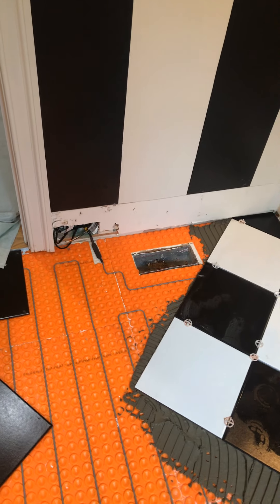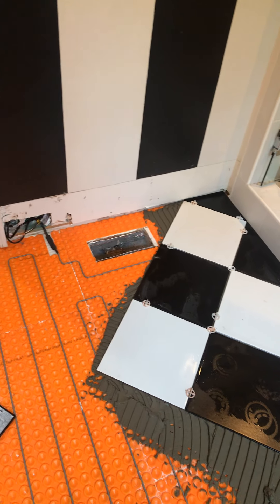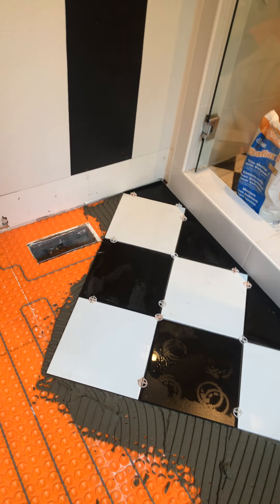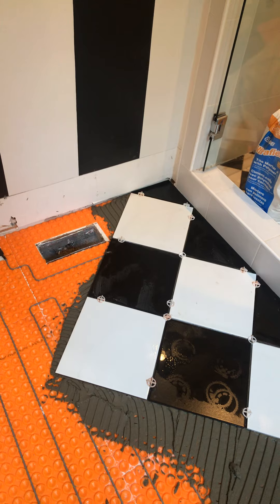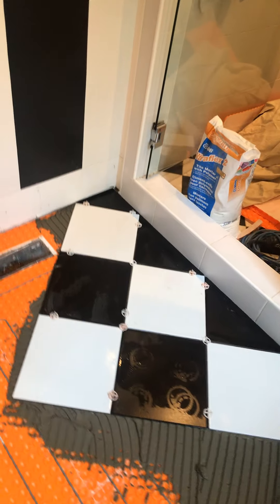Keep it clean, keep your wire spaced appropriately so the floor will heat correctly, and make sure it's flat because you can't tear another piece of this back out. Alright, those are your tips for the day. Peace.